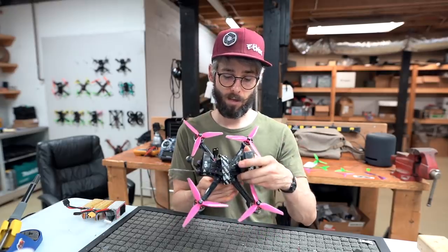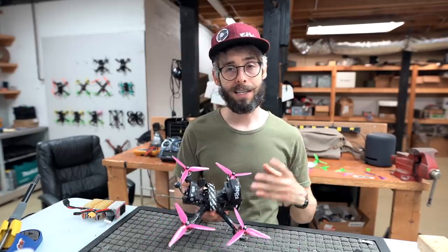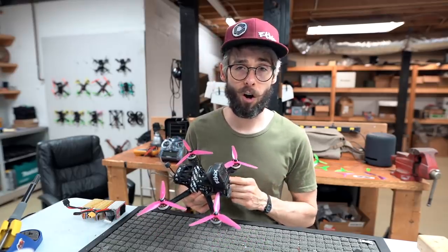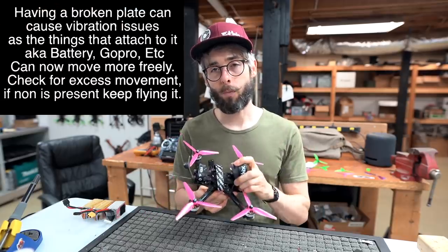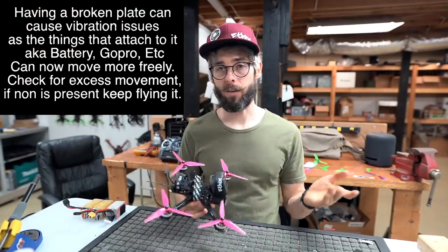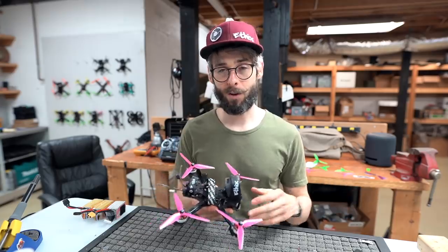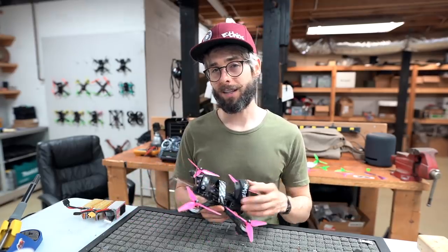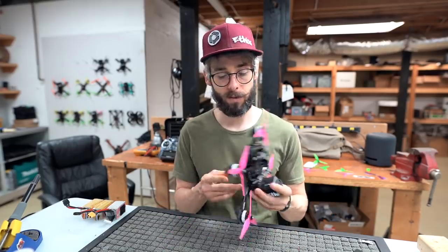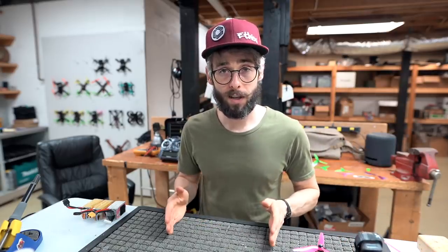Carbon fiber is pretty self-explanatory - a broken bottom plate or top plate you can see physically. A broken top or bottom plate doesn't necessarily affect flight characteristics, but a broken arm definitely will. If you have a GoPro on a broken top plate, the GoPro is more likely to eject. All pieces being intact helps the aircraft overall, but if you have a broken top plate and just want to fly that day, it's not that big a deal - fly until the new part comes in.